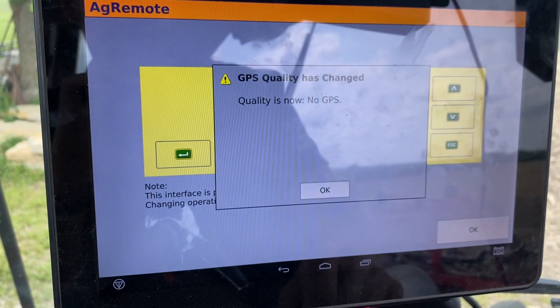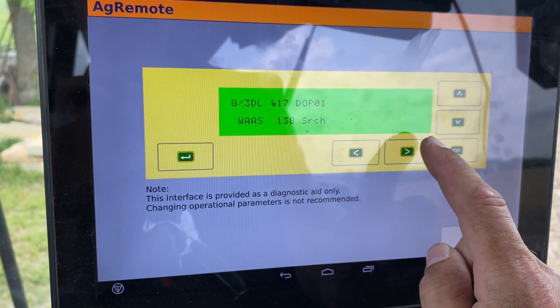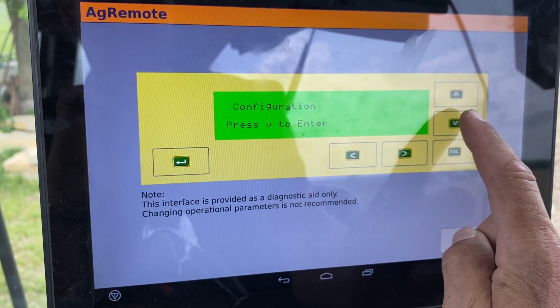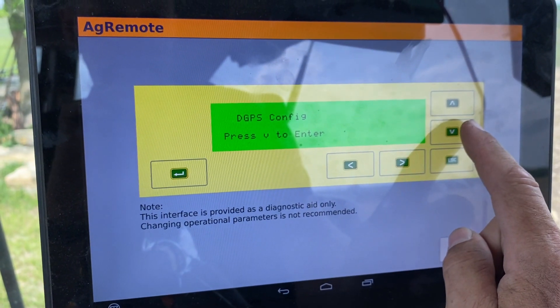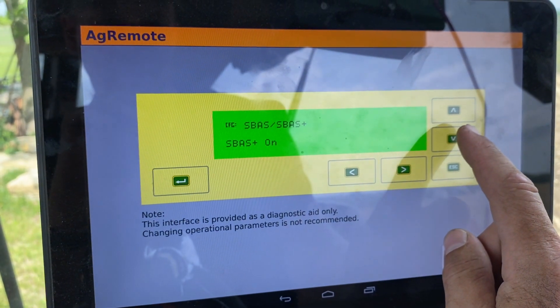Once you are in Ag Remote, you can see that it says 138 searching because it is now offline. You'll hit your side arrow twice to Configuration, down once to GPS Config, right arrow again to DGPS Configuration, and then hit the down arrow until you get to ESPAS SAT.